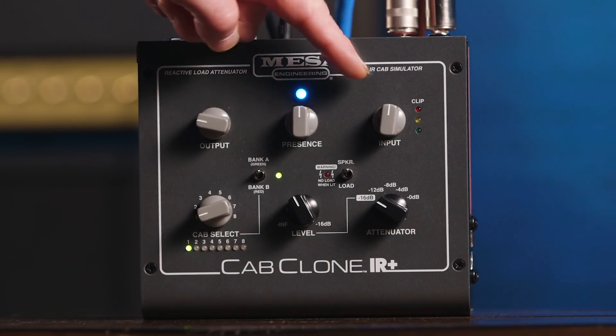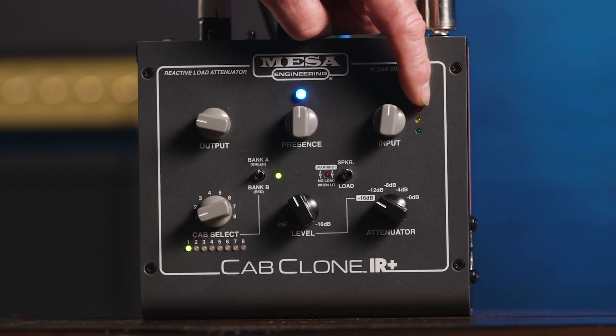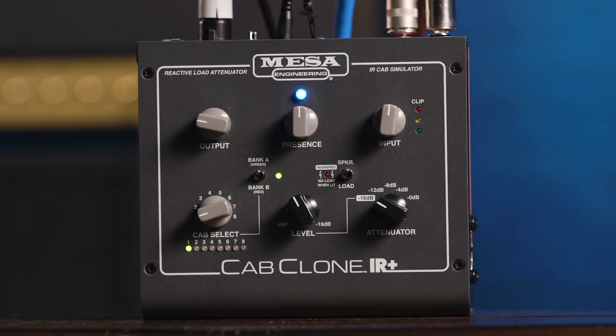Now let's take a quick look at some of the features on the Cab Clone IR Plus, starting with the front panel. First control is the input, which controls — wait for it — the input. We have LEDs here: green means okay, yellow means very good, red means no — clipping danger. So green, okay; orange or yellow, good; red, bad.